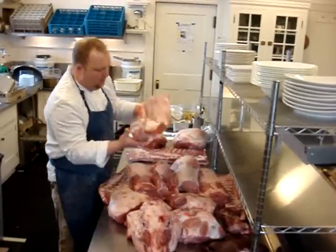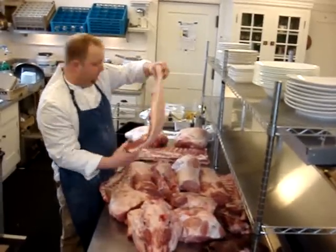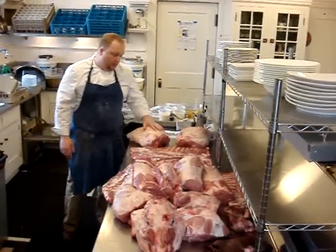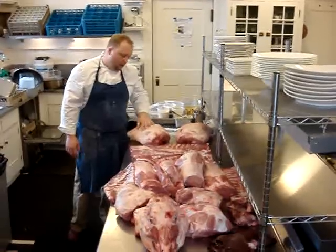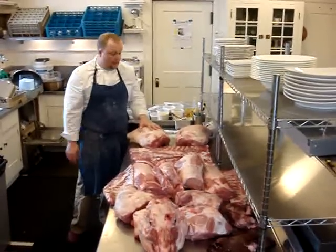We have these great bellies. They're going to go into bacon or maybe pancetta. Then we have two hams at the end. These are going to be salt-cured and air-dried and will become country hams, probably in about six to eight months.